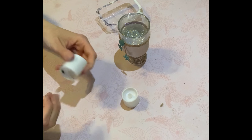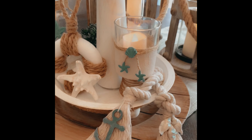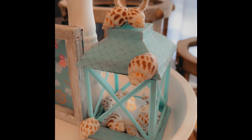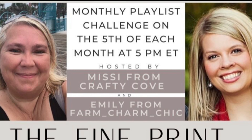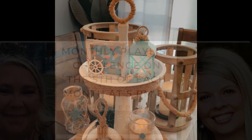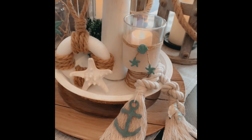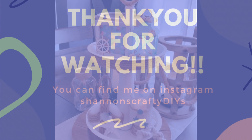I am so excited I participated in this 5-5-5 challenge. Each DIY was probably $2 or less — so affordable and so easy to do. Please check out Missy from Crafty Cove and Emily from Farm Charm Chick — these guys are amazing crafters as well. There is a playlist with many other crafters participating, so please go check that out. I will leave that link in the description box below. Thank you so much for watching! Please don't forget to hit that subscribe button and give it a big thumbs up if you like what you see. Leave me a comment and let me know if you liked this video. I hope you guys have a fabulous day. Stay safe and we'll see you at the next video. Bye!